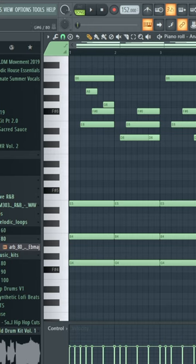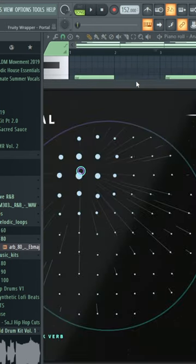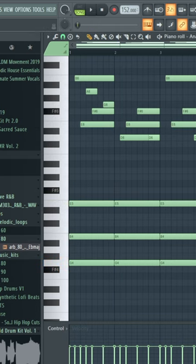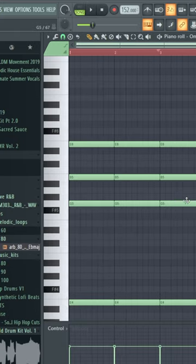The first thing I did was I started off with some keys. I added the Light and Dark Portal preset, copied that pattern over and added a piano, then added this pad sound.